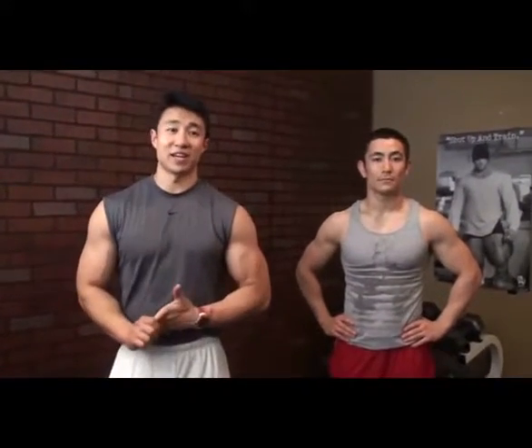What's up, guys? Welcome back. We are in day nine, phase four. Today is our favorite day again — leg day.